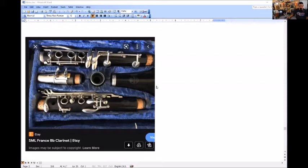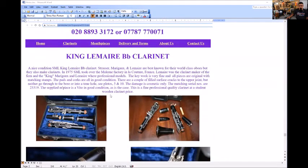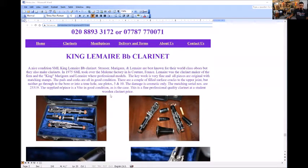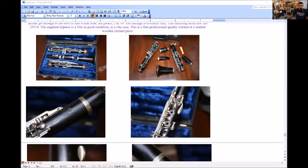That's where things got very interesting. I found a picture of an SML France clarinet on Etsy. Notice the trill key guides — notice the square cutout of that trill key. The top crown of the key was battered down. This was the key indicator right there: something that looks the same. This website also has a King La Mare B-flat clarinet that's been on there for quite some time, and that one also had that cutout, plus the cylinder guide. So I think we found our answer — it's an SML.